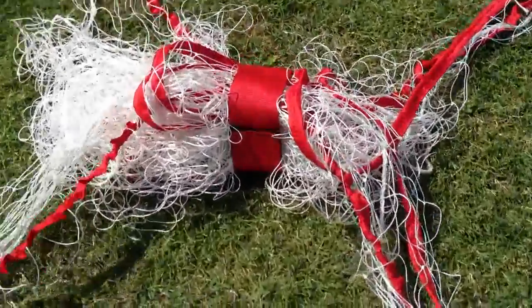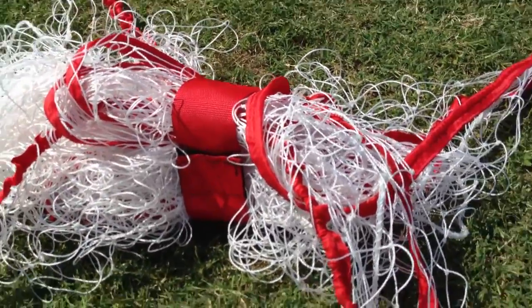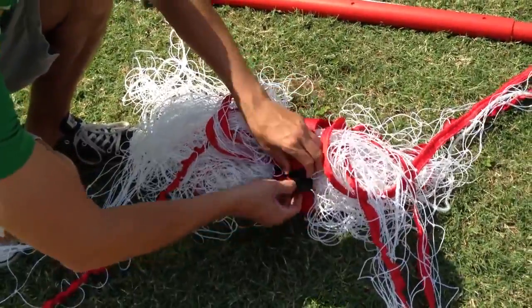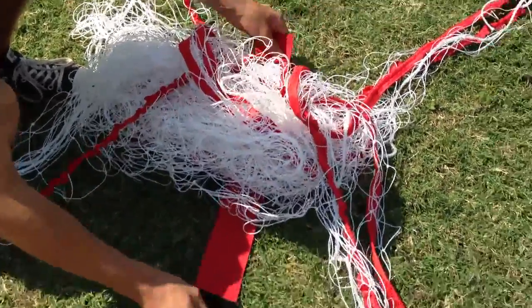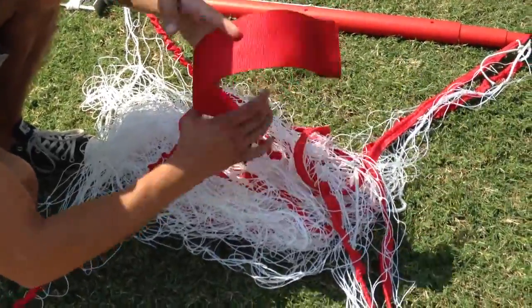First of all, you'll see there's a new net webbing. Go ahead and open that up for us, Felipe. It's just a strap that holds the net together so it doesn't get tangled when it's in the package. It's got velcro and it's already pre-attached to the net on one side so you can roll it up after you set it up.